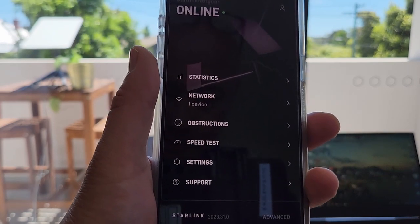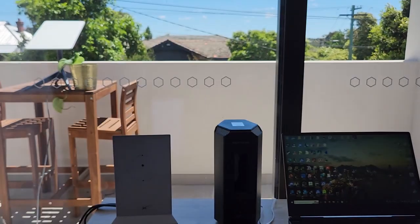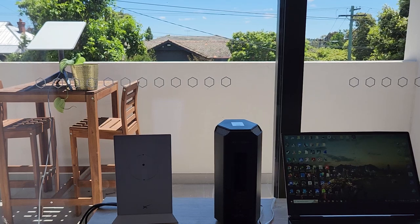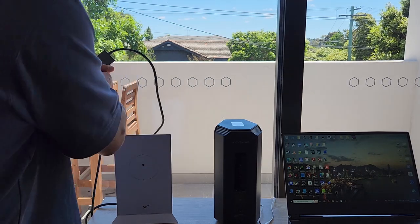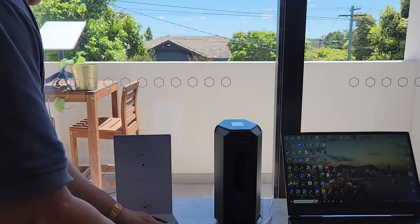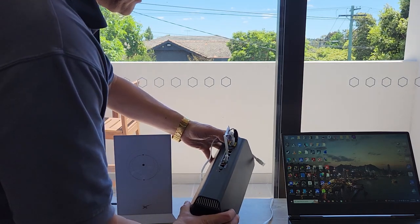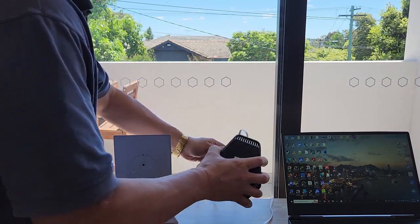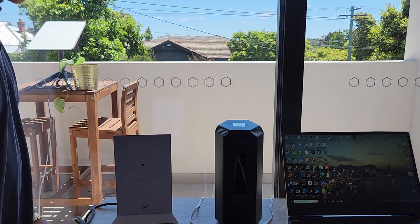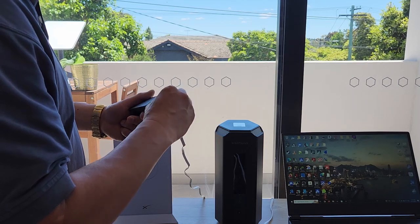Now the next thing is to plug in the RS700 Wi-Fi 7 router. I'm going to take the Ethernet adapter — there's a connection there for the Ethernet — and plug an Ethernet cable into the Internet port. And that goes into the Ethernet adapter like so.